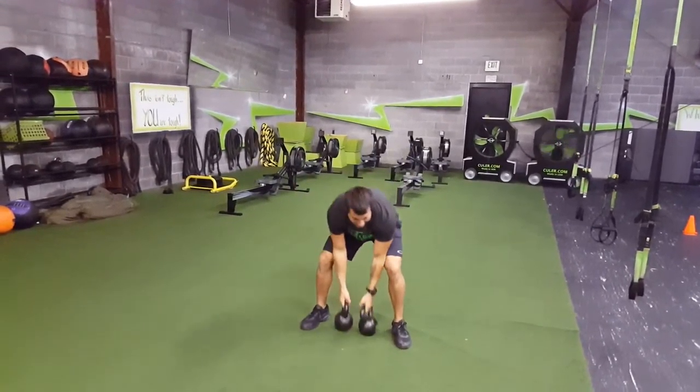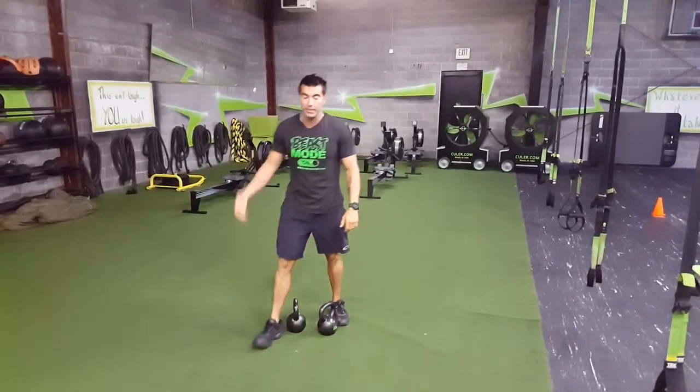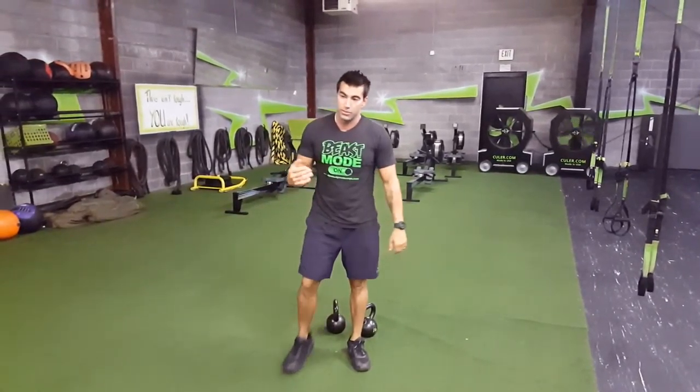Sprint back to the start line, touch it, come back, pick your kettlebells up. Keep repeating that process. The only thing that gets tricky is when you go to the other side, you've got to make sure you cover all the ground that you've lunged, basically.